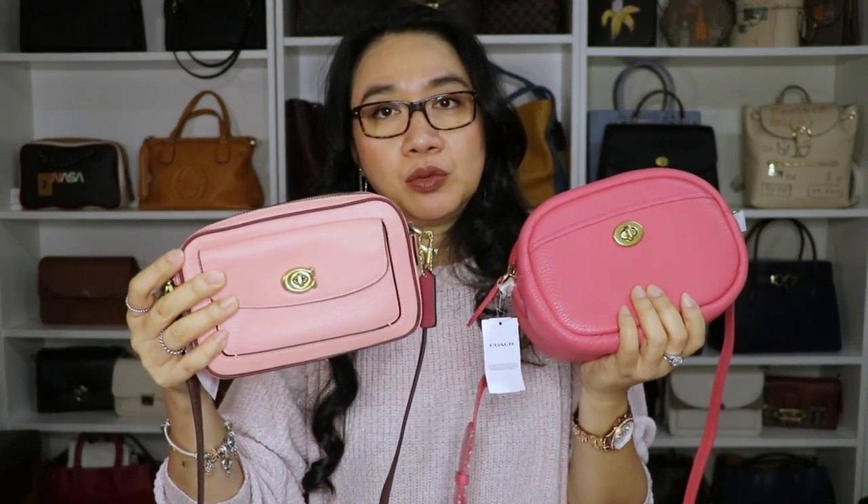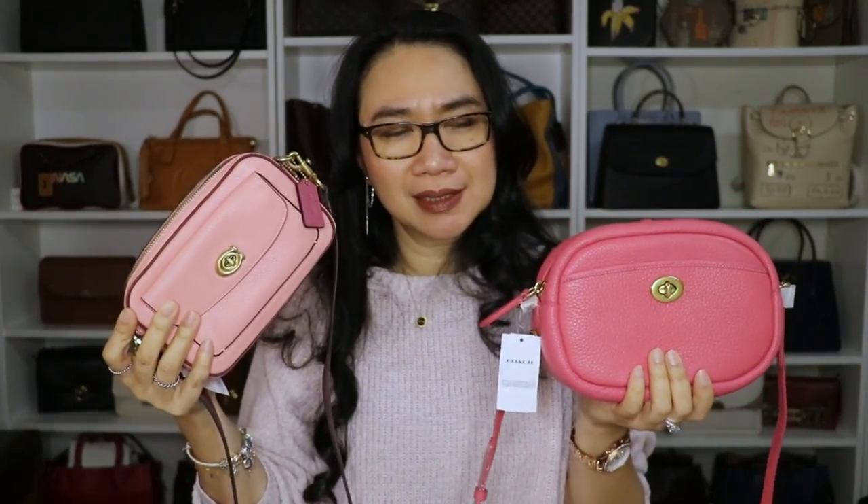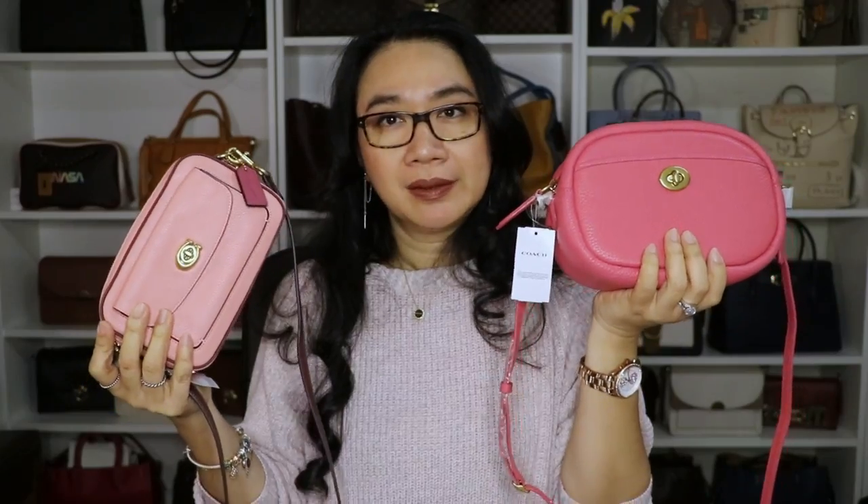Now let's proceed to our bag comparison video. Both of them are Coach bags. The name for this one always throws me off — it's called the Coach crossbody camera bag with fashion strap. There's no specific name like Rogue, Tabby, or Dreamer. It just says Coach leather crossbody camera bag with fashion strap. On the other hand, this one is called the Willow camera bag. One has a name, one doesn't — but that's their choice, not mine.